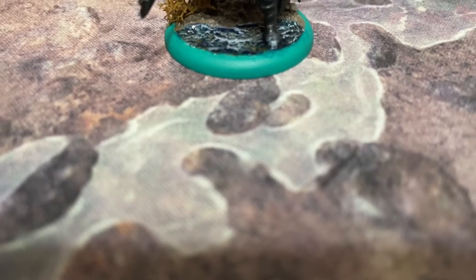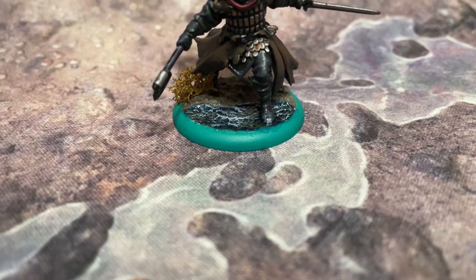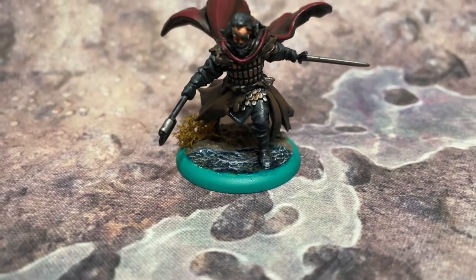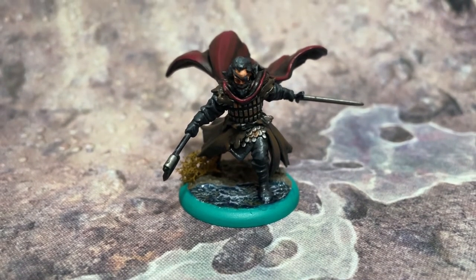Hey there, Westerosi, and welcome back to Mike Neagle's Painting Poorly miniature painting tutorials for A Song of Ice and Fire the Miniatures Game by CMON Games. Today we're going to expand our existing Greyjoy forces, so we're painting up everyone's favorite kooky pirate, Euron Greyjoy.